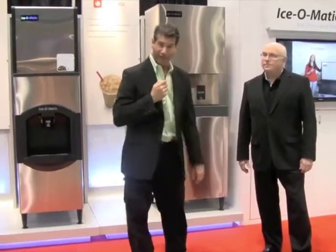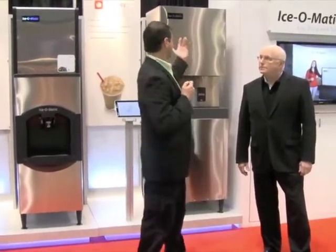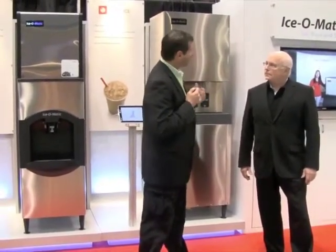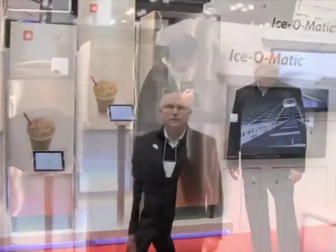Hi, Perry here, New York Food Review Magazine. I'm here today with Scott from Isomatic, a U.S. manufacturer that's been around for quite some time and makes a terrific quality product. Tell me what you've got regarding innovations today.